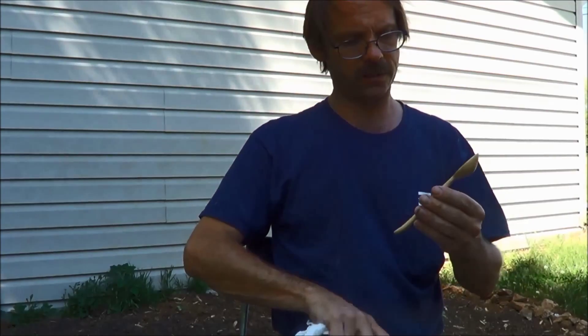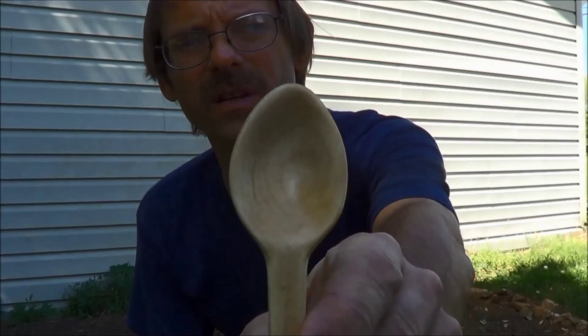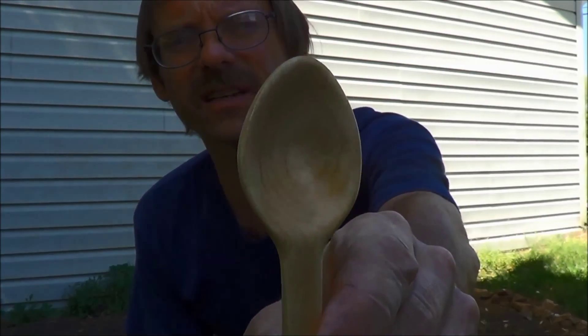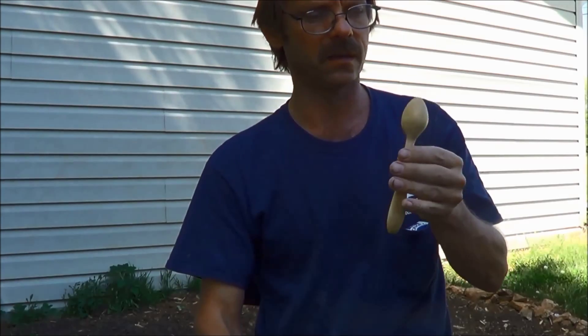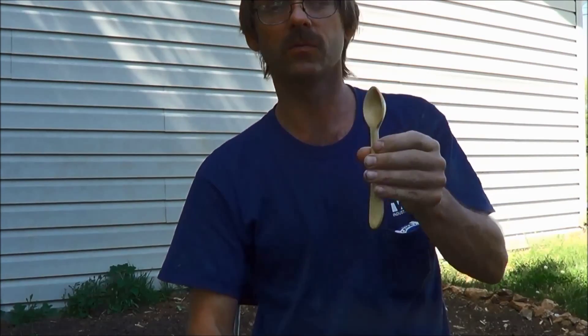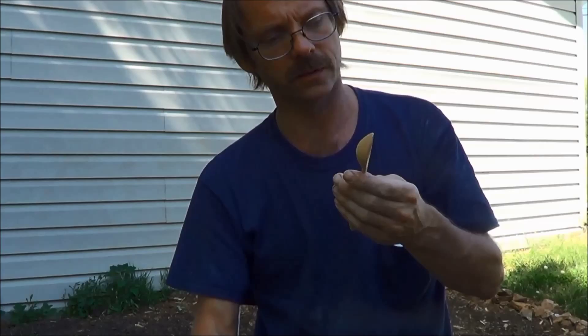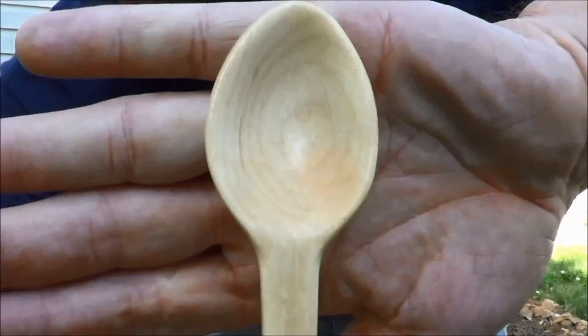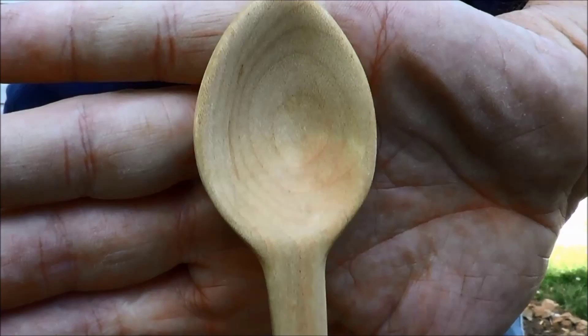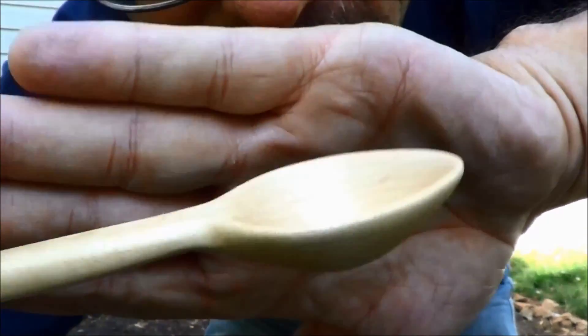It looks pretty nice. You can see the grain in the bowl in there. It looks really nice. I'll let it set in the sun for a little bit out here, let that oil soak in, and we'll put a couple more coats on it. Nice looking grain in the bowl there. Good looking spoon.